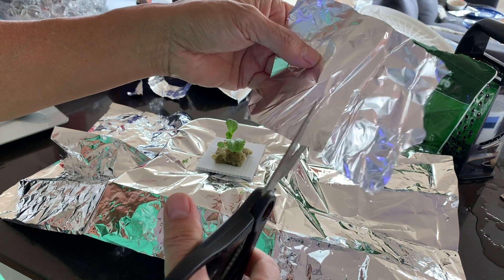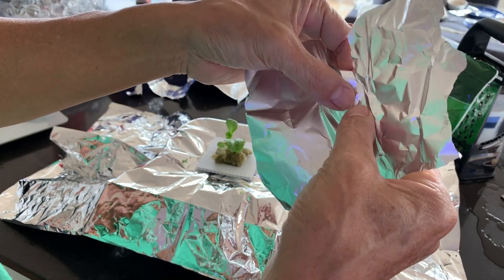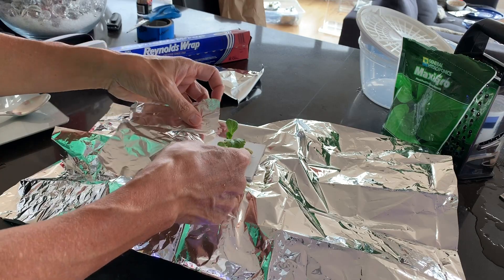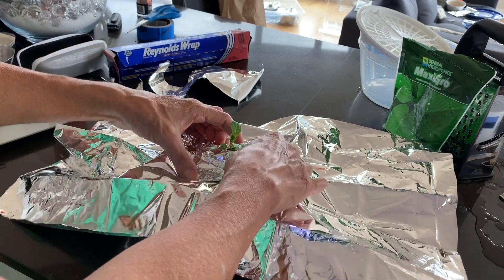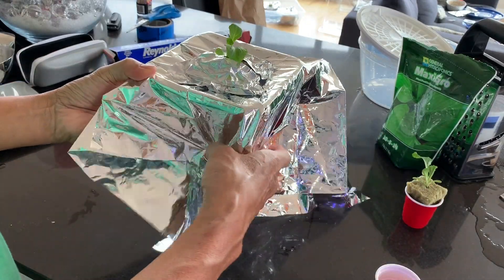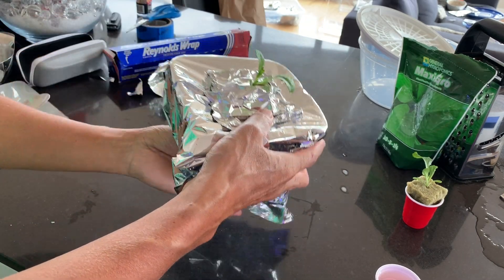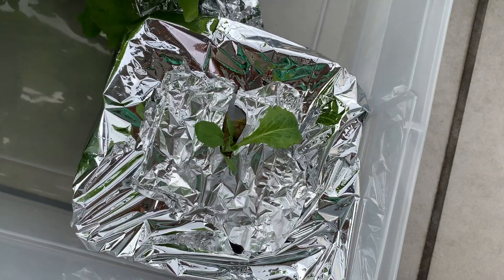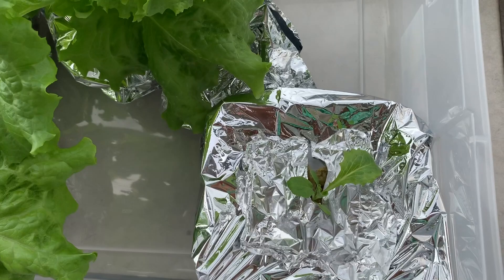Cut a piece of tin foil to wrap as a collar around the seedling — this will prevent evaporation and protect the plant. The plant is ready for outdoor placement. My balcony is west facing and only gets afternoon sun — this is enough even during winter.